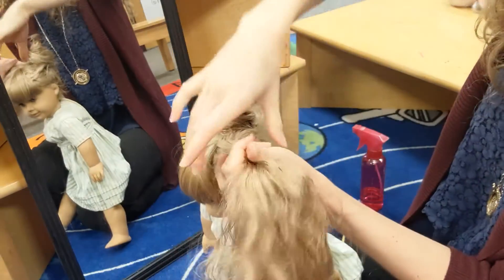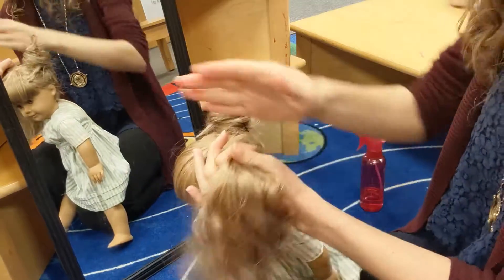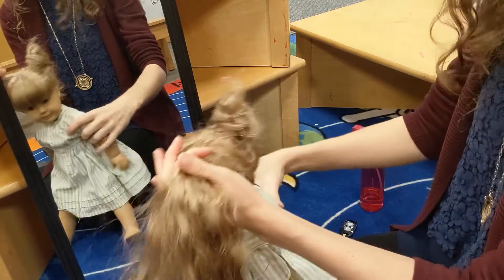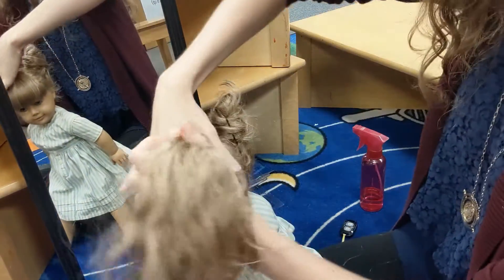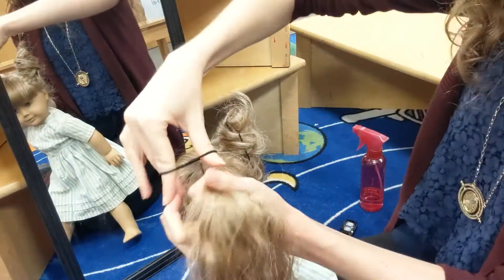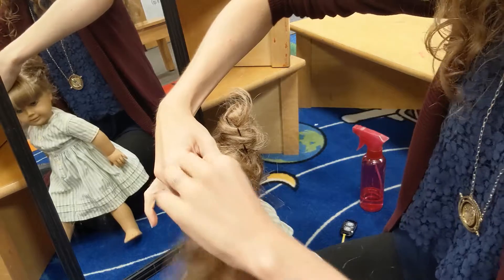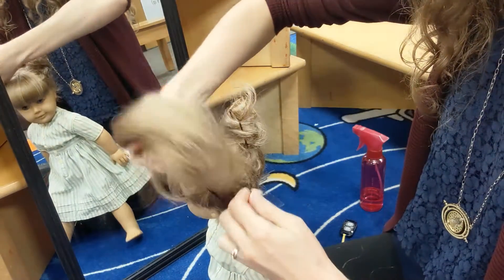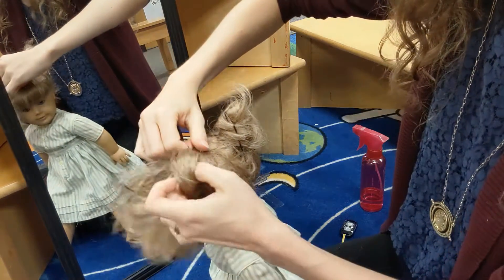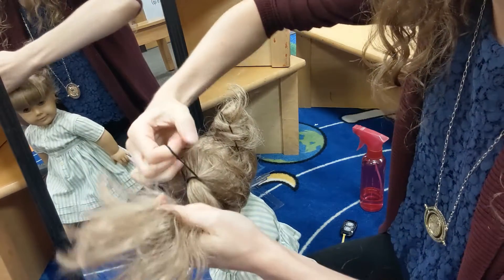I'm going to pull this side of the hair. We're going to part it down the center — luckily Kirsten is an original run doll so she already has a built-in part, but part down the center if yours doesn't have one. Then we're going to pull her hair into a high ponytail wherever you want the horns to be.